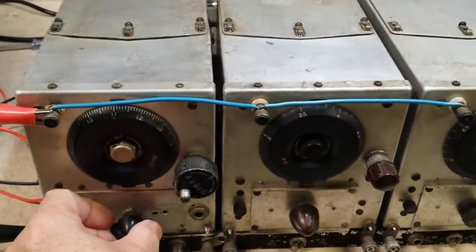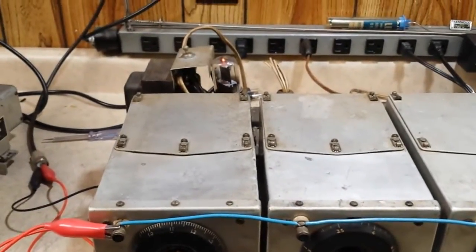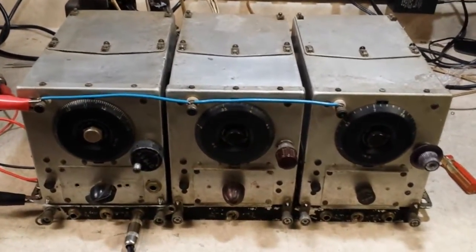So there's the AM broadcast receiver. I'm going to now move the power supply over to the 80 meter receiver.